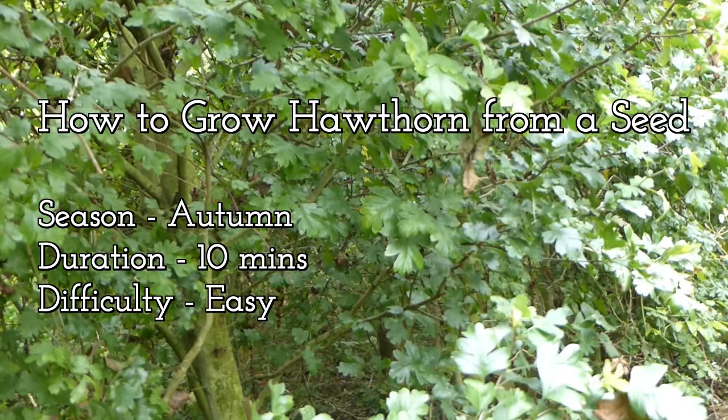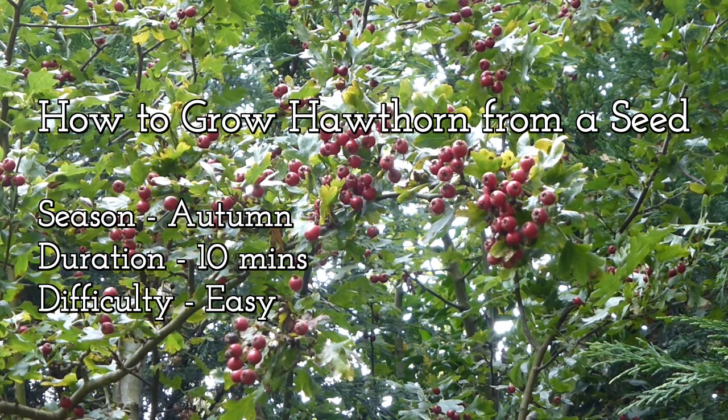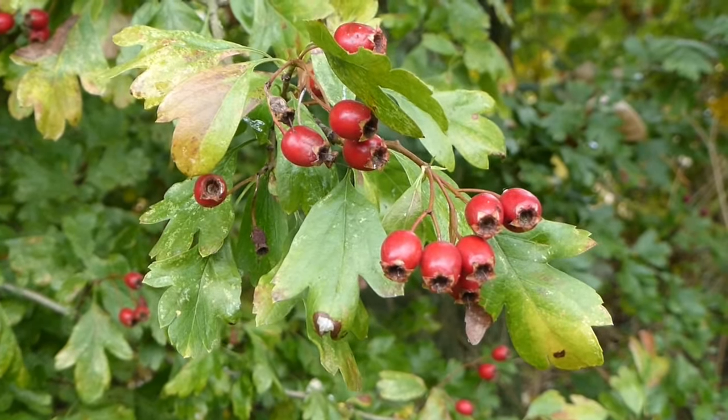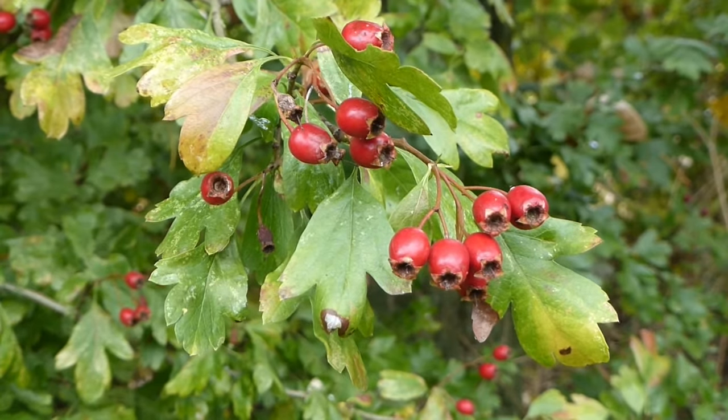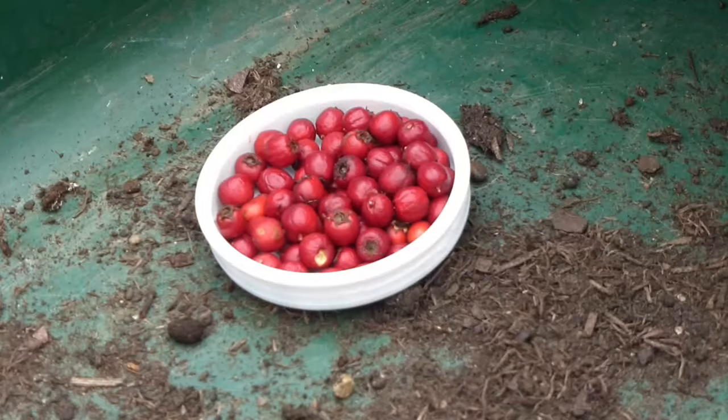If you have a reasonably established hawthorn hedge, you may have noticed that in the autumn time it has red berries. Now each one of these berries contains a seed, and these seeds can be planted to grow a new hawthorn. In this video I'm going to show you how to do just that.